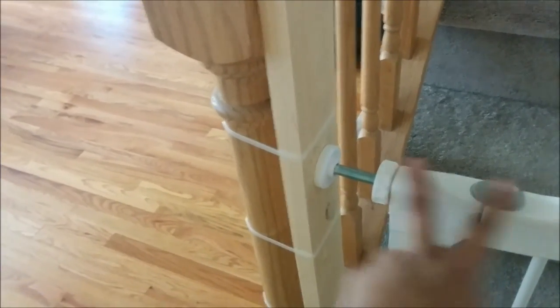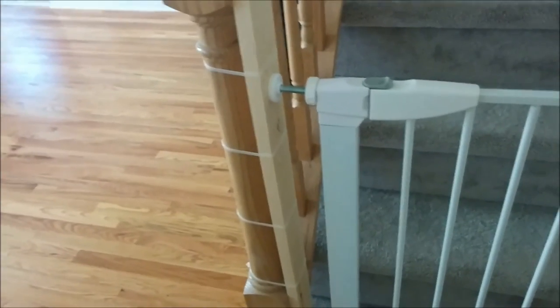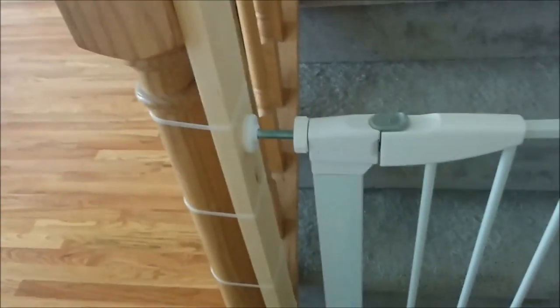We didn't use double-sided tape — we just pressure mounted it. And there you have it: a pressure mounted gate on the banister for under 10 bucks. Bye!